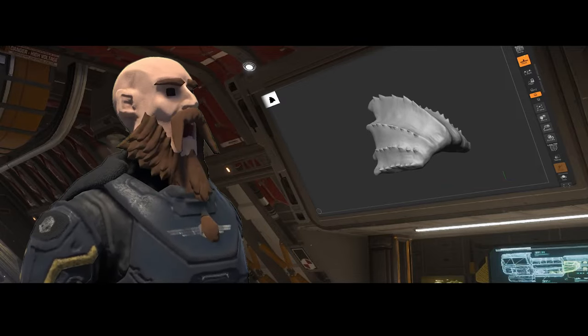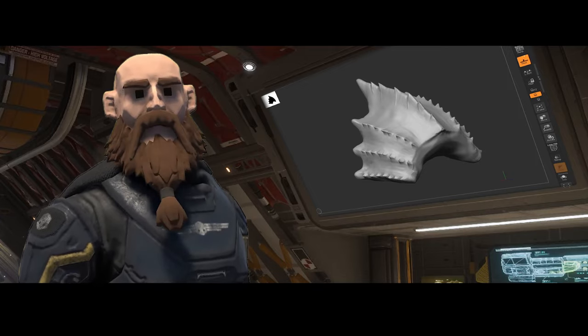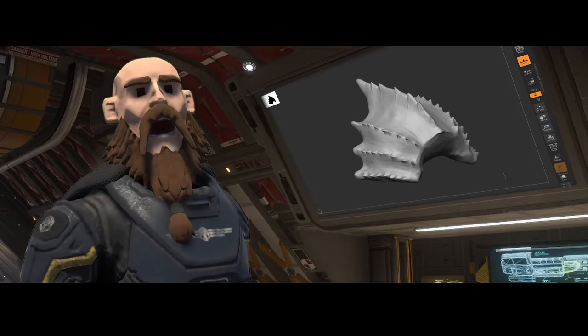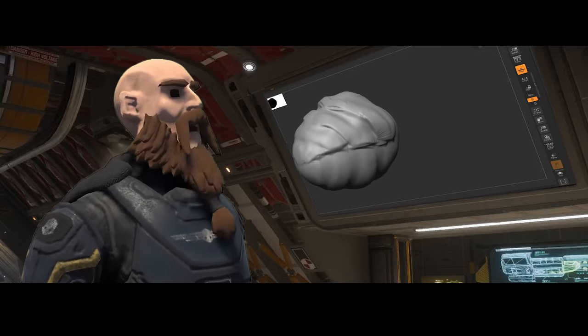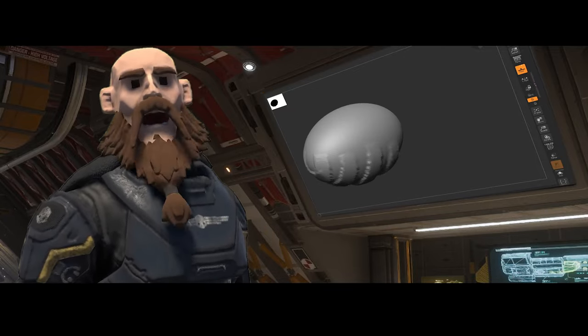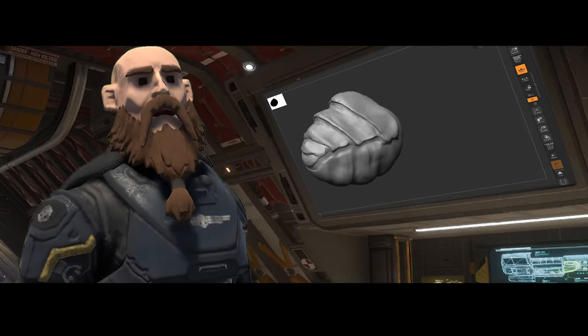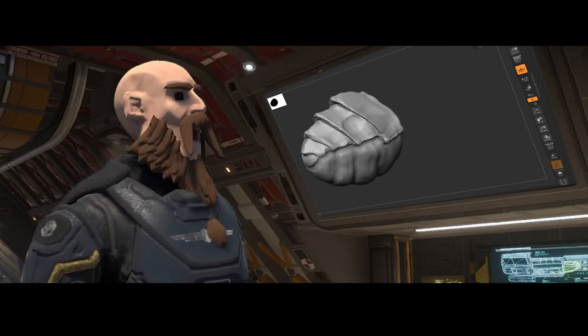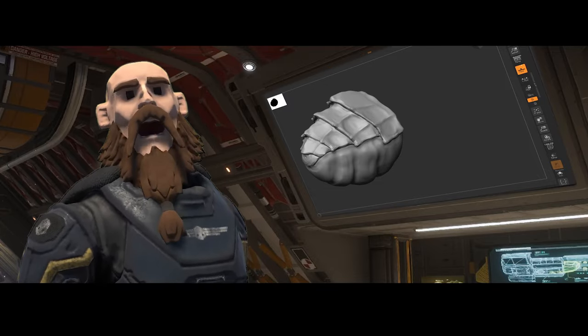I've sort of recycled the back plate from the bile spewer on this guy, stretched it out and completely changed it. I got that fundamental shape from the bile spewer. So yeah, it's kind of cheating, but at the same time I still sculpted over the top of it and changed the overall look to make that shield plate — the carapace armor.